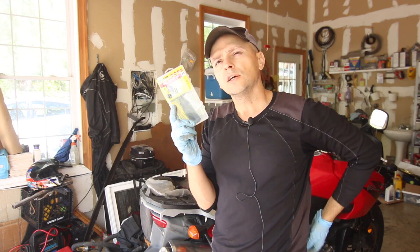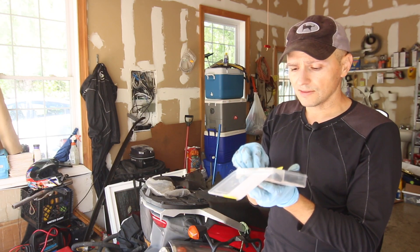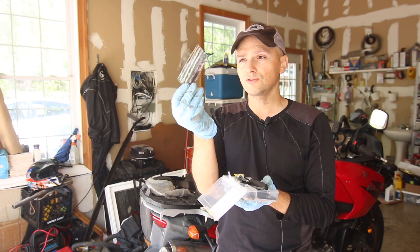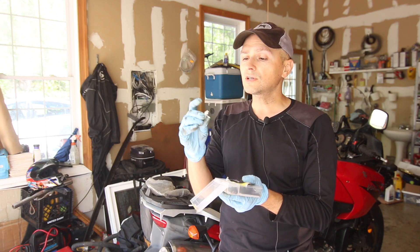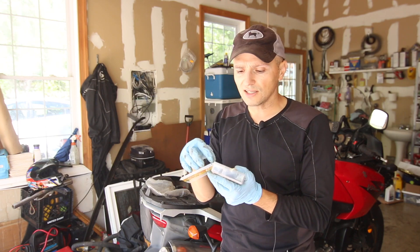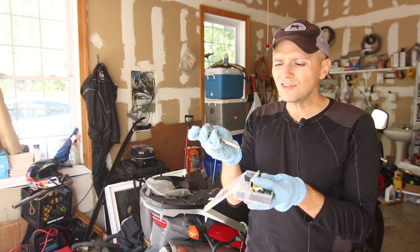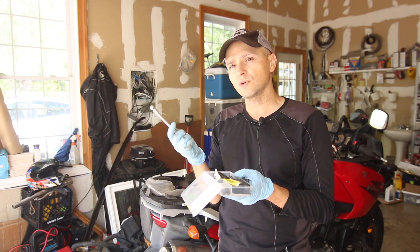Another tire maintenance item is having a patch kit for your tire. This is a tubeless patch kit — it comes with cement and a tube patching piece as well. I don't use the tube patch for my motorcycle because it's tubeless. The ones I use are these plug inserts, and you can see I've already used three of them. They're pretty cheap — about $7 from an auto parts store. The kit also comes with a tool to remove your stem, some tire caps, and a tire pressure gauge. You do want to check tire pressure pretty often.